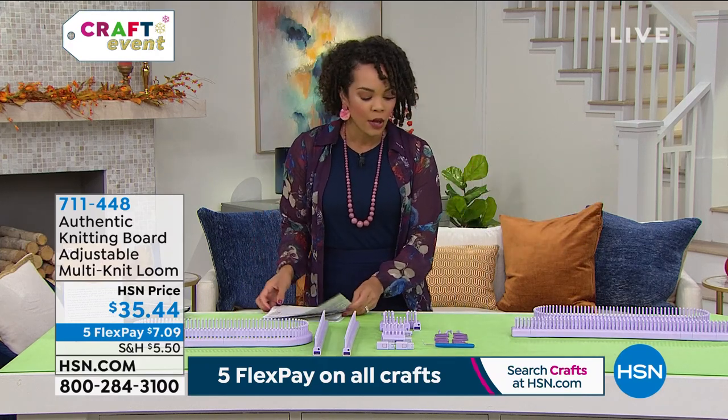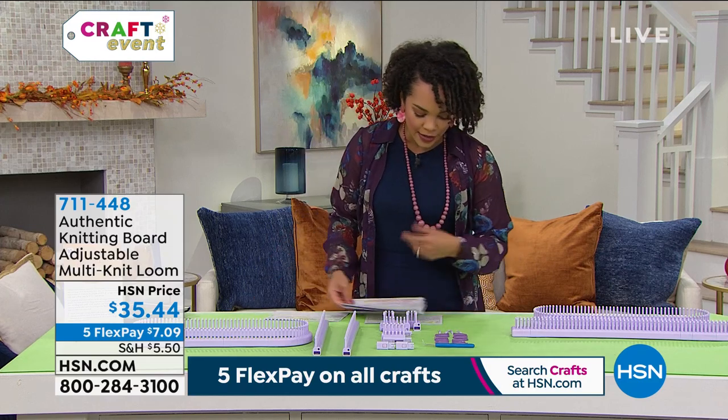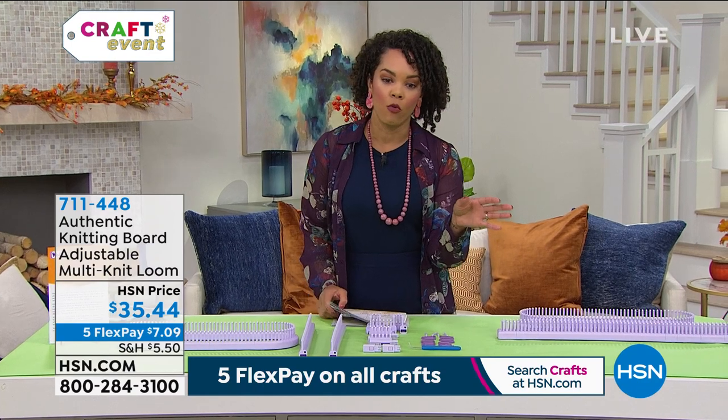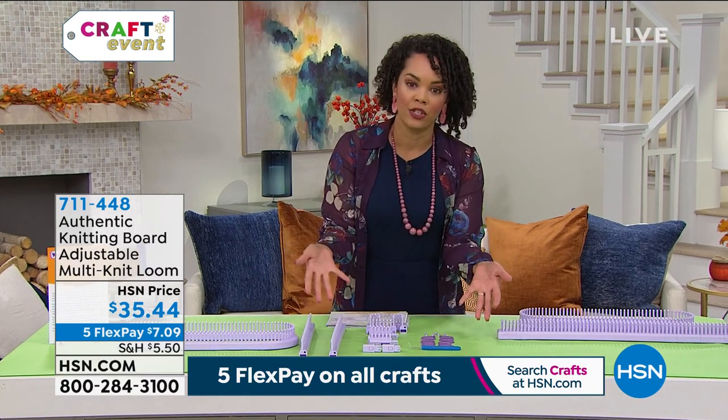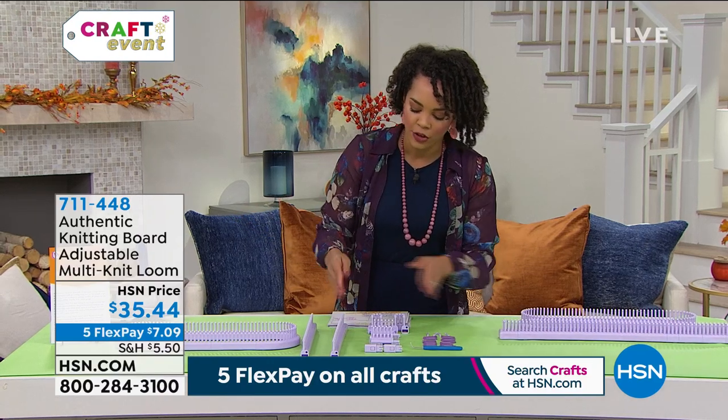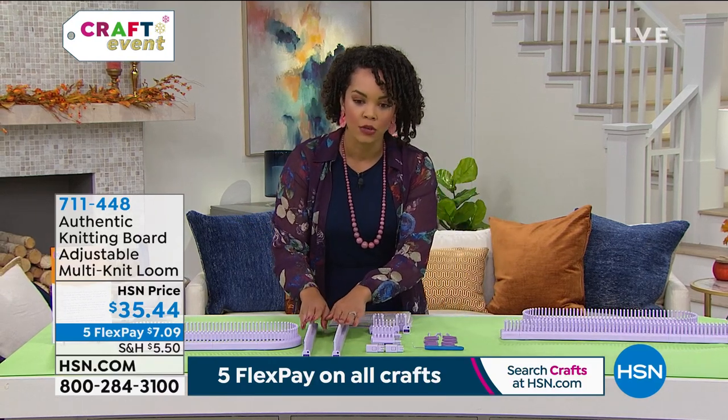Let's go to our guest really quickly. If you've never knitted before, this is a great way to get into it. We've all tried it — I've dabbled with it — but we're giving you all the tools, and you can even separate the pegs to make something really creative.